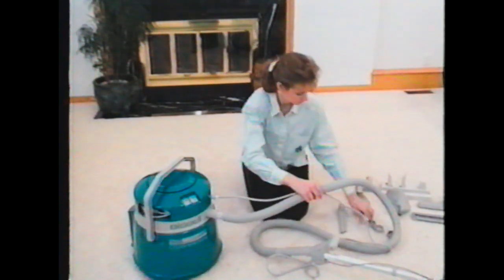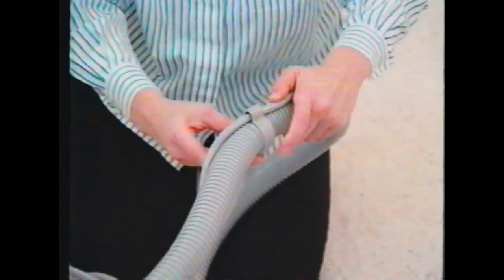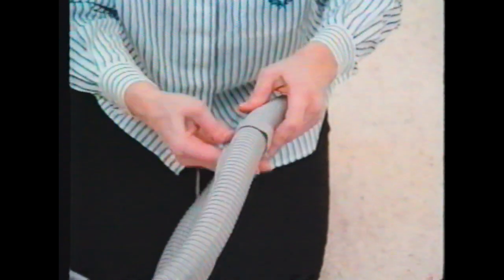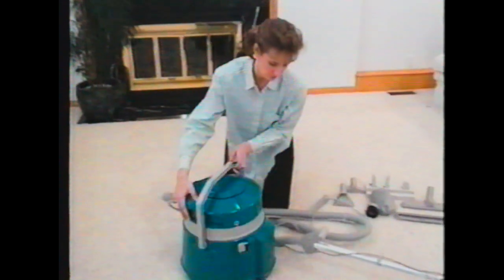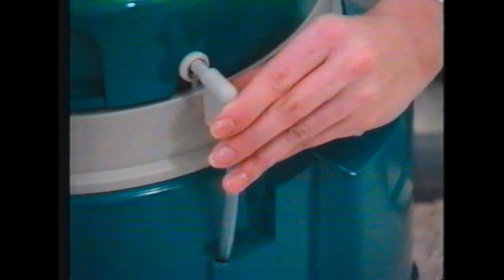While holding both the flex hose and solution hose in place, snap the three large flex hose retaining clips over both hoses at the indentations on the flex hose and snap them together to hold the hoses in place. Pull up the siphon tube assembly located next to the measuring cup and push the end into the opening on the power unit. You are now ready to begin using your Big Green Clean Machine.